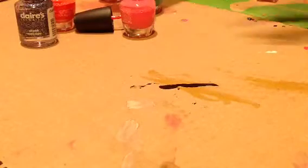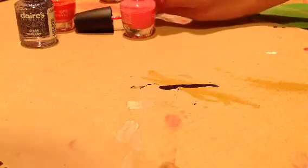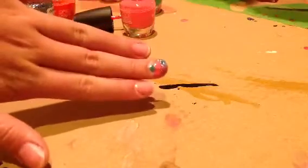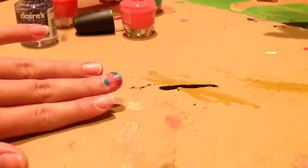Hi, so today we will teach you how to make a messy nail design. It's messy but it's also pretty. This is the first one — I can't really tell you how to make it but I'm going to show you. It's different.